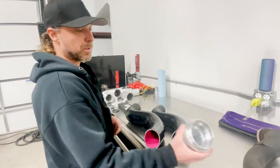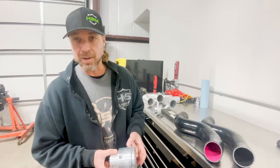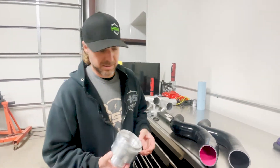H&S Motorsports provides a billet adapter with a sensor port machined right into it, so it's sure to lock your sensor in — no problems there. Not a welded-in muffler shop pipe adapter like some of our competitors have.